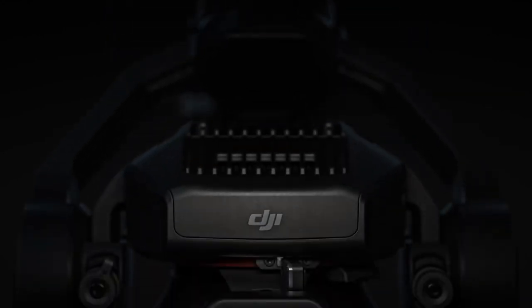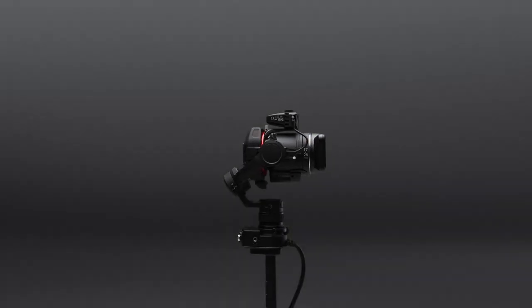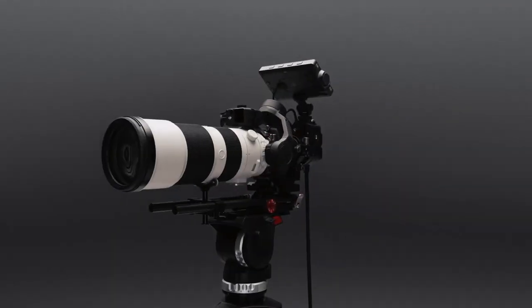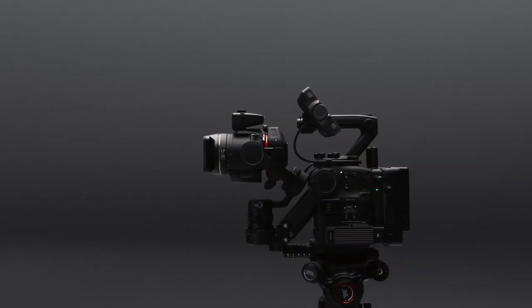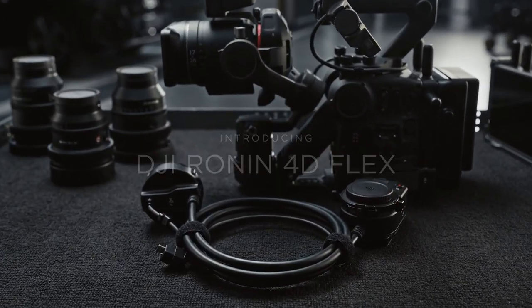Ronin 4D has opened a new era for filmmaking, but we never stopped exploring the freedom of creativity. Now it continues to deliver exciting new possibilities, providing filmmakers with a more flexible and efficient camera movement system. Introducing Ronin 4D Flex, a novel, extendable solution designed to liberate cinematography.